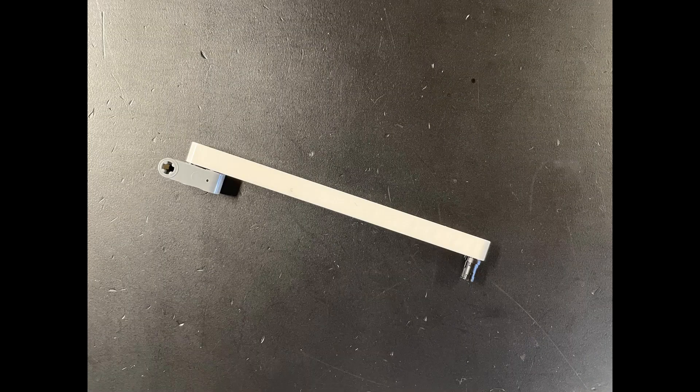Now for our EV3 Driving Base solution. We use a single 15 beam with a pin at the end. Except for the pin, this is basically the same attachment we used for previous missions like Switch Engine, Unload Cargo Plane, and Unload Cargo Ship.